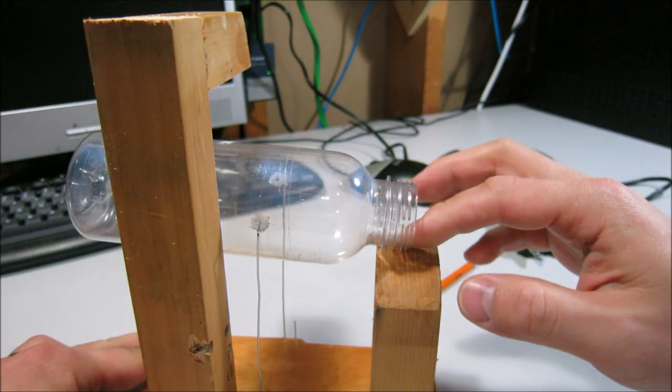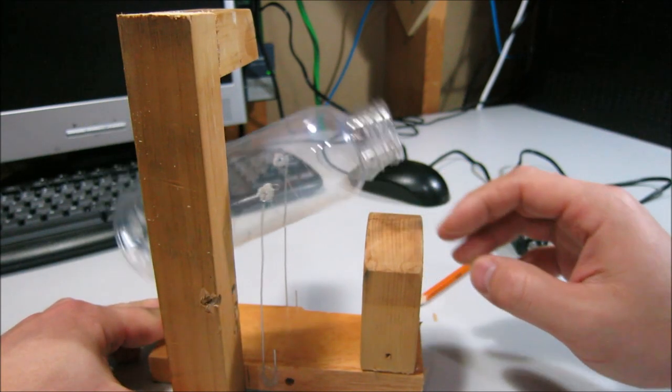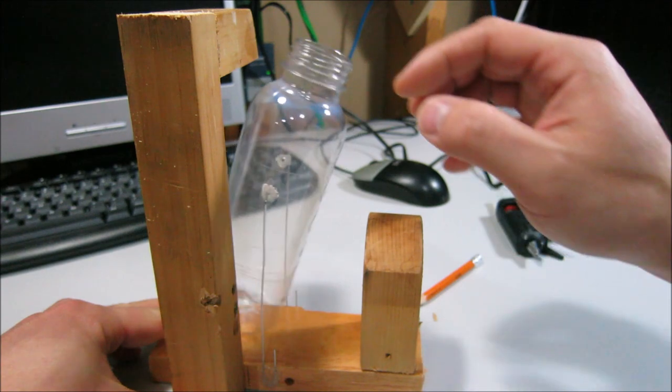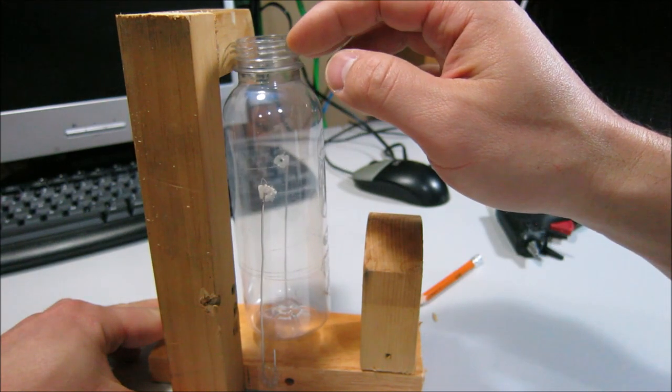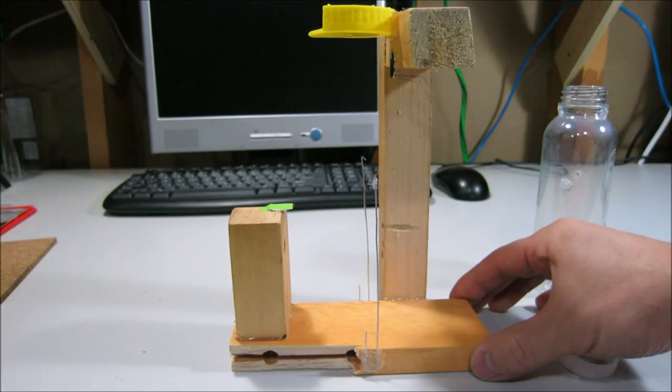Before you hot glue things in place, I do a lot of trial runs to see where the bottle stops and where I want to put all my pieces so that it stops where you want it to. Then hot glue some magnets to either side of the bottle — and there she is.